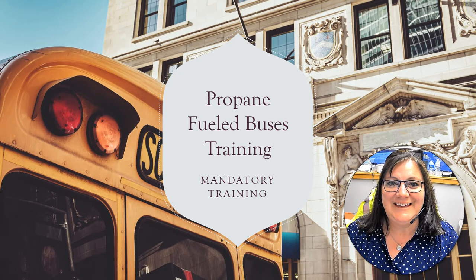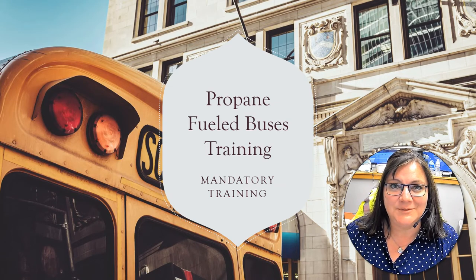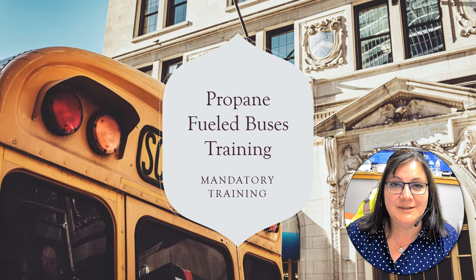Hello CST family and thank you for joining me in our propane training video. If you are being asked to watch this video, it's because you have some potential to drive a propane bus in your future. So please watch the following videos and I will catch you on the flip side.